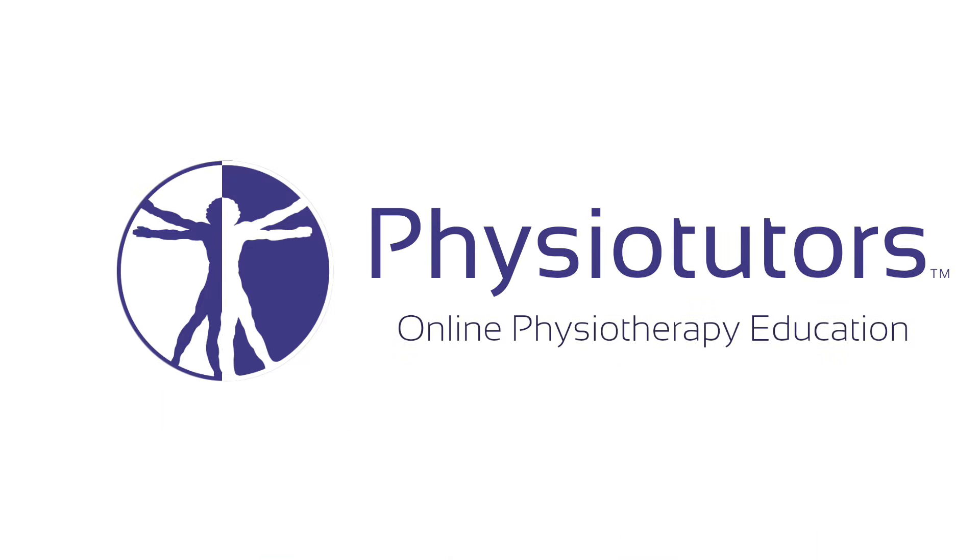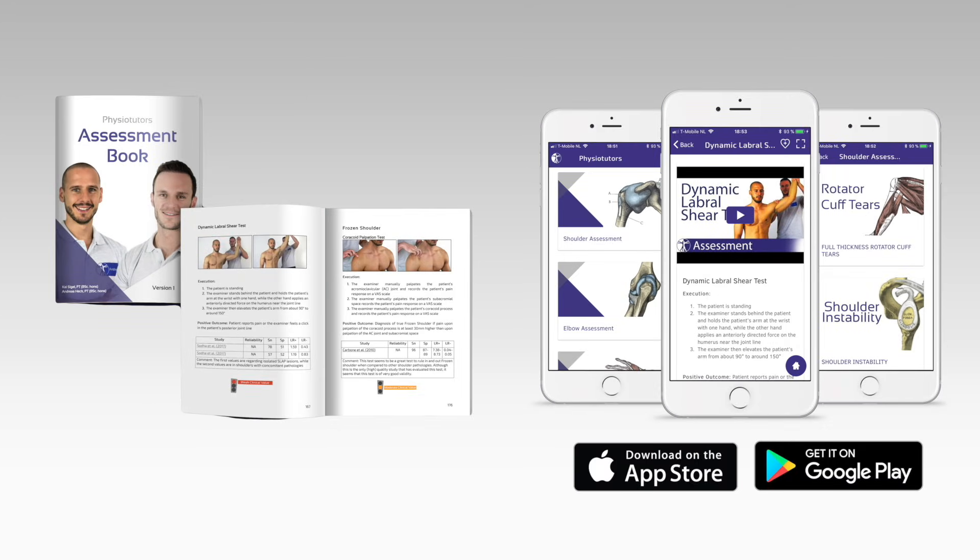In this video we are going to cover Joachim's test for subacromial pain syndrome. Hi and welcome back to Physiotutors. The Joachim test is an active maneuver and aims to provoke the structures within the subacromial space.